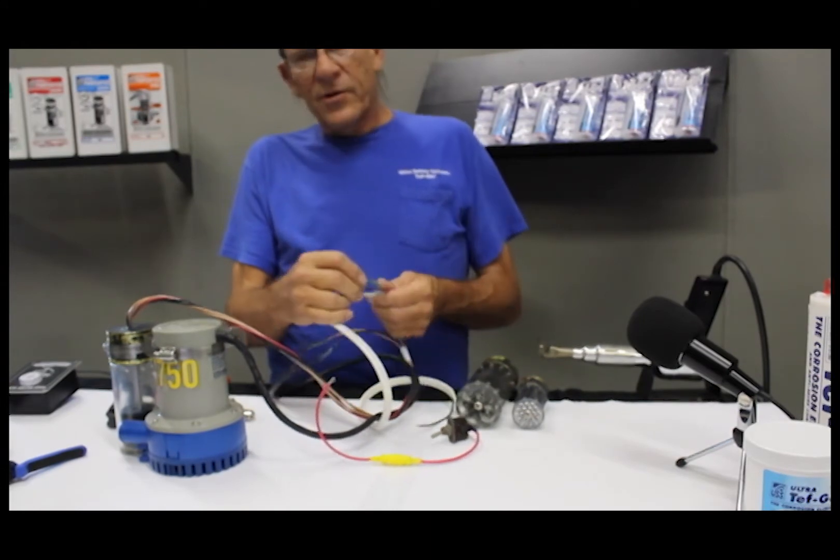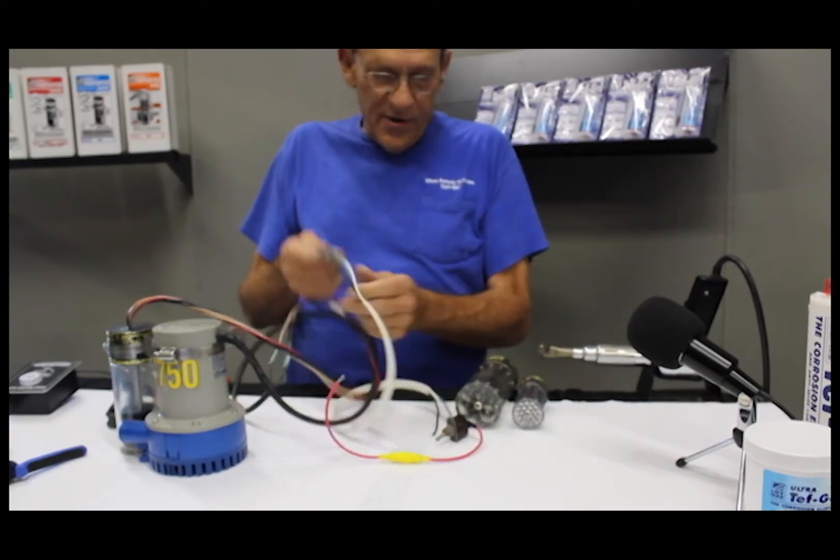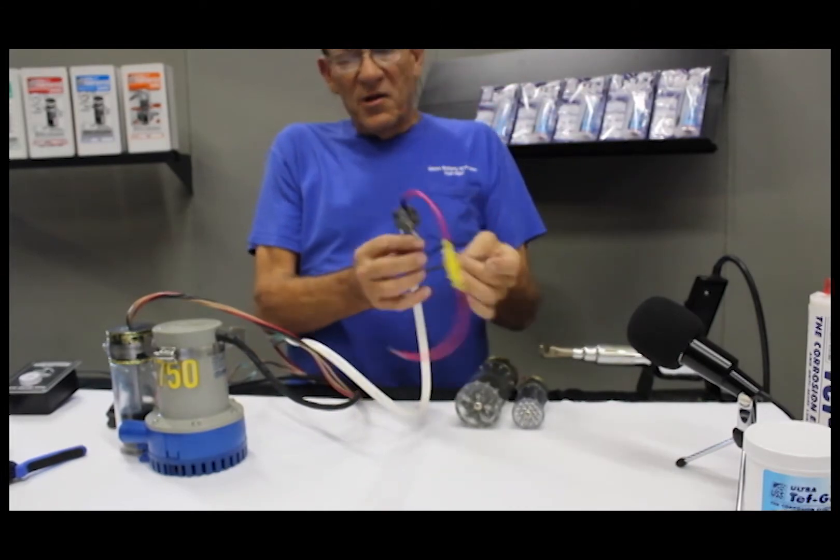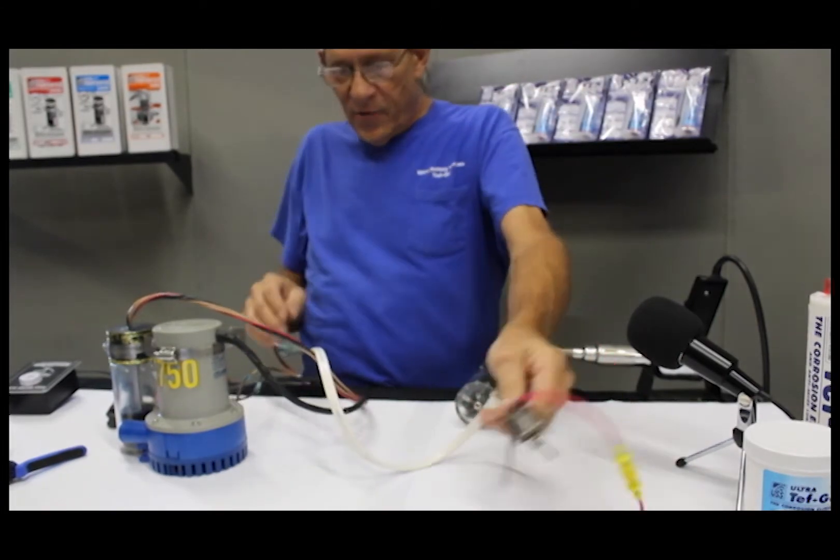Now you have a nice waterproof connection that'll survive 20 to 30 years in the bilge. Those are the three wires that go up to your auto manual switch. You could also have an indicator light on your switch panel.